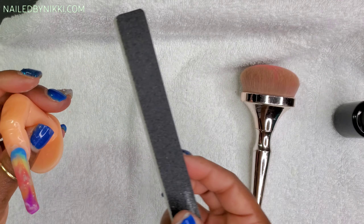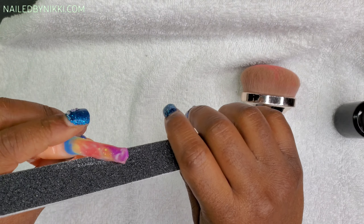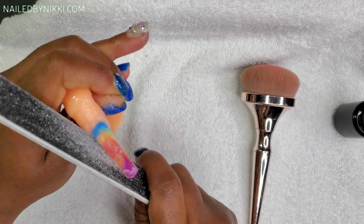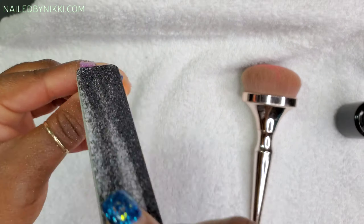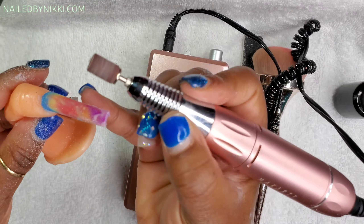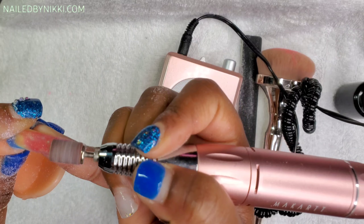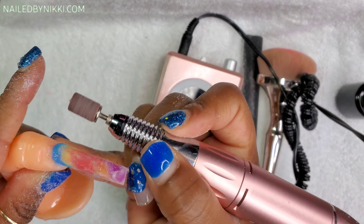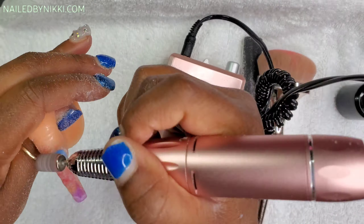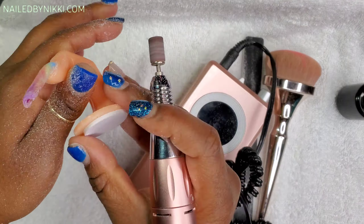Poly gel nails are very durable — you'll know what I mean when it comes time to take them off. Now I'm starting the filing process. I like to start with my hand file — I have a really coarse 80/80 grit hand file. If you're new, downgrade to a 180 grit, which is a safer range for beginners. I did a quick hand file, checked the nail from all directions to make sure it looks straight and neat, then pulled up my e-file for a quick pass over the top so it's smooth and glossy for the bling and top coat.